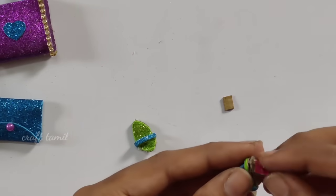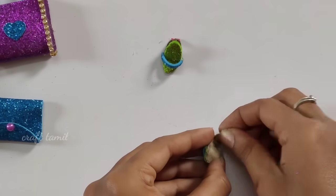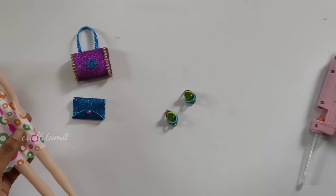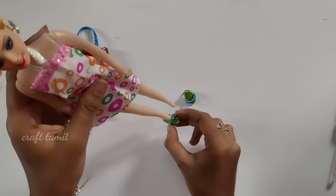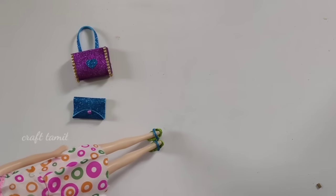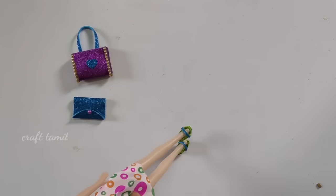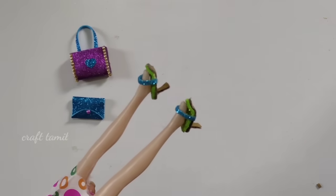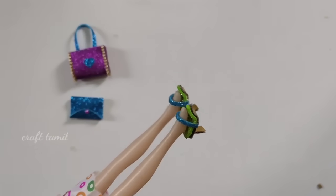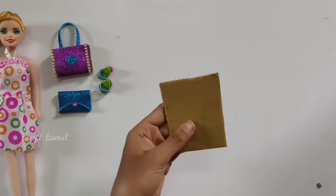Now we will find a similar way for the side of the slipper. We will put a little bit of heels model. Here we will put a little bit of heels model. Now we will put a bar pick, a little bit of a slipper. Let's take a look at the back. This is how we are doing. We will do this design as well. You can use this product.